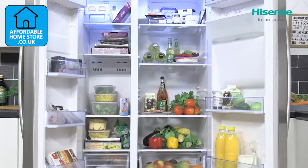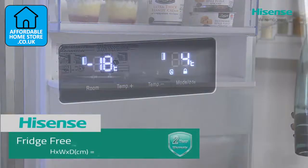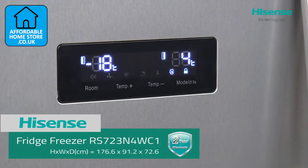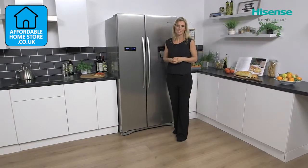This American fridge freezer really is a great appliance, perfect for anyone with a large family or those who like to throw great dinner parties — a welcome addition to a busy home which looks great but also has fantastic technology.